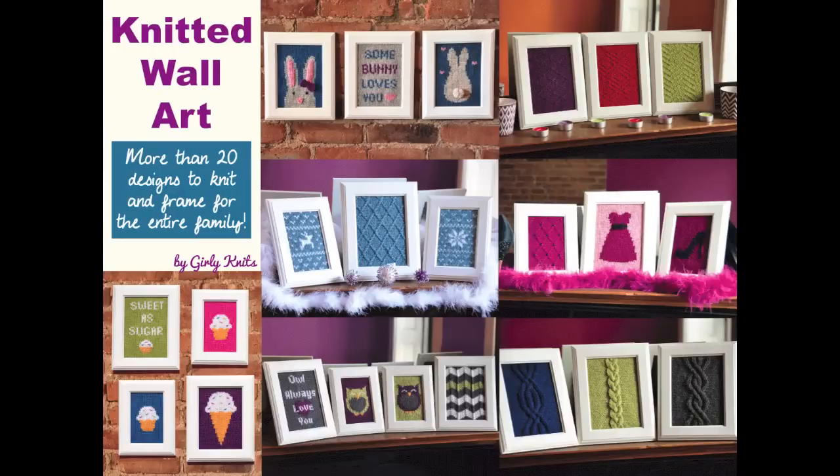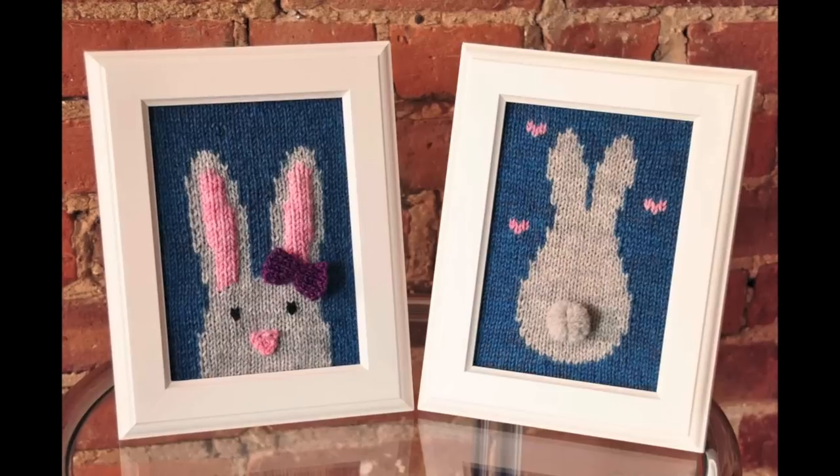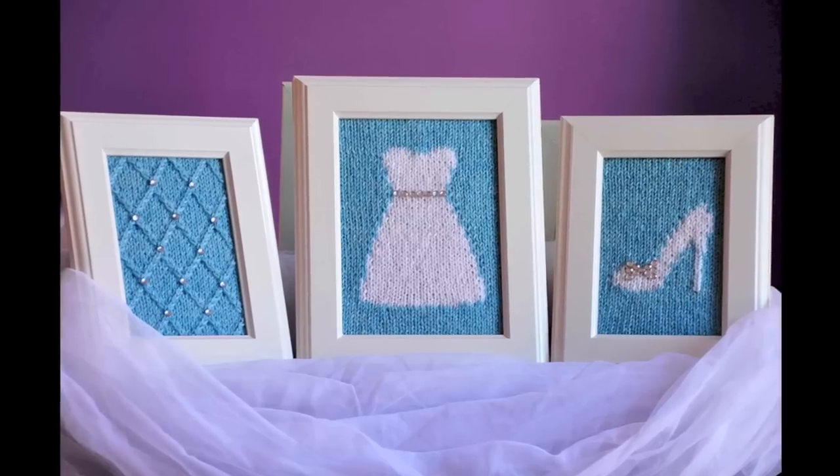You can find the patterns for knitted wall art on Ravelry, where I'm Girly Knits, and also on my website girlyknits.com. I designed seven sets of three designs — each set is $5, or you can get the entire collection of over 20 designs for only $15. I designed these for the whole family, from a little bunny perfect for a baby's room, to designs for dorm rooms, parents, or grandparents — everything from super cutesy to funky and cool to sophisticated and chic.